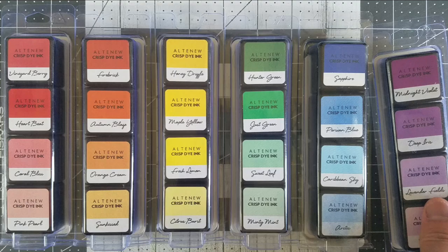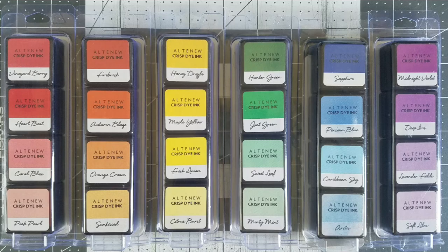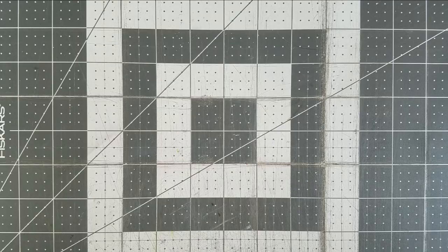Ever since joining the Altenew educator certification program, I've started building my collection of paper crafting materials, one of them being inks in colors besides pink, blue, and gray. Altenew has a wide variety to choose from, so I treated myself during a sale, and now I can proudly make a card featuring the full visible spectrum.